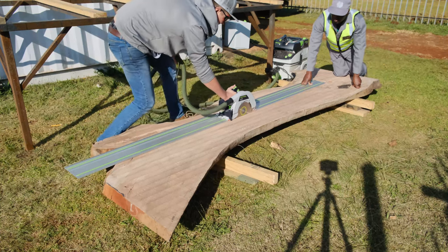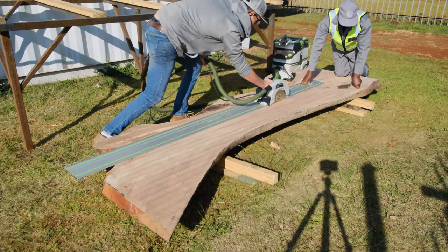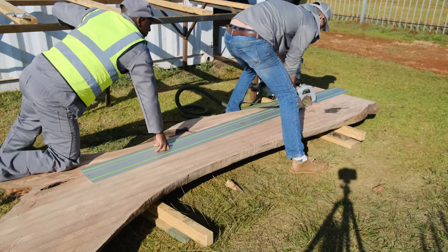Starting our project off, we're going to cut our slab right straight through the middle by using our HK85 Festool track saw, and as you can see this machine cuts like a warm knife through butter.